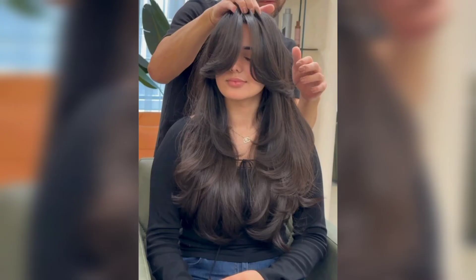Long curtain bangs with defined disconnections work well with many hairstyles, blending the curtain bangs into face-framing layers to create a seamless flow of strands. This long fringe is paired with clearly disconnected pieces to give it some interest and balance a long face shape.